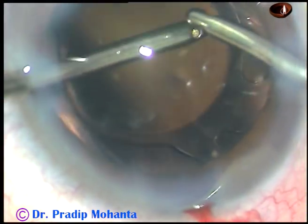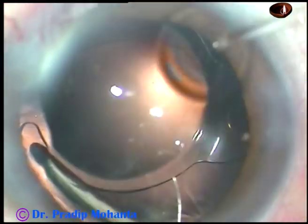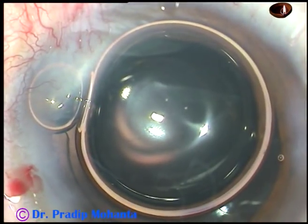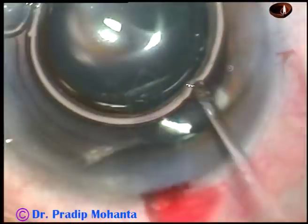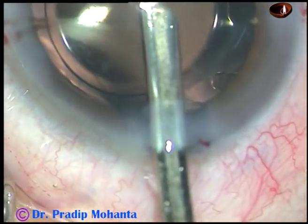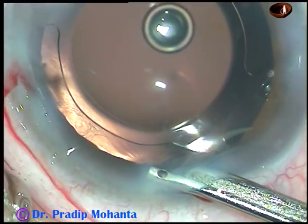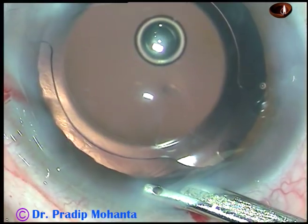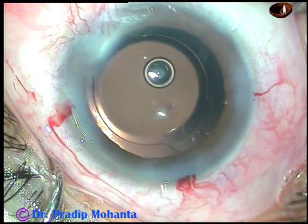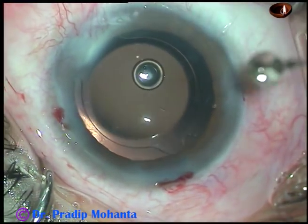The lens has rotated a bit. This is irrigation of the capsular bag. Now the side ports are hydrated. The final lavage of the anterior chamber is done. The anterior chamber is formed nicely. Integrity of all the wounds is checked — there should not be any leakage from any site. And then the case is concluded.